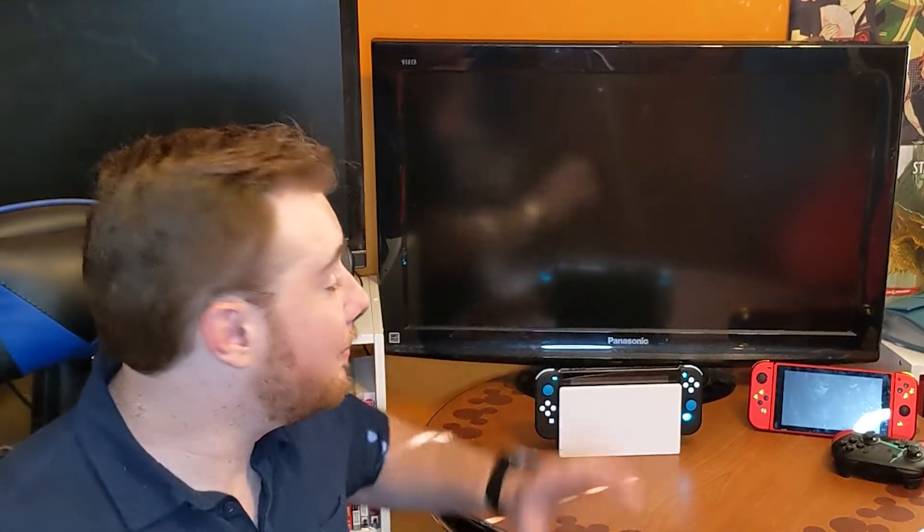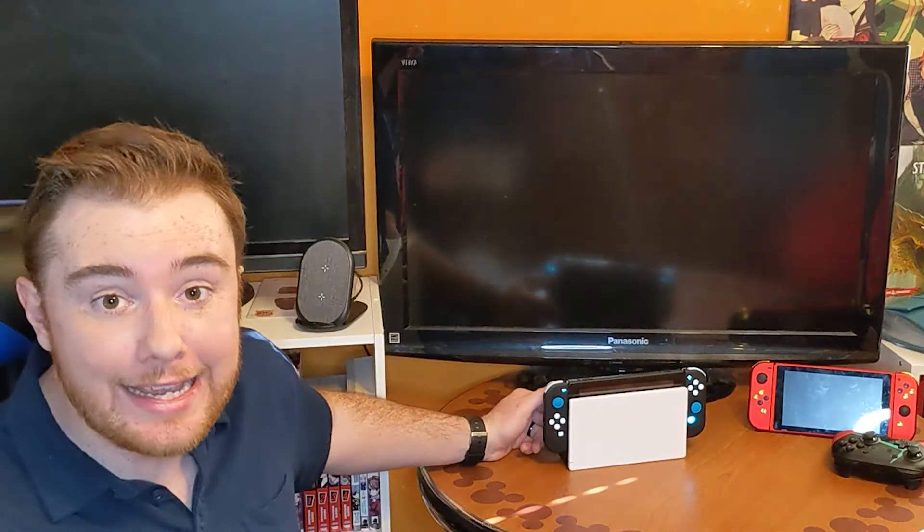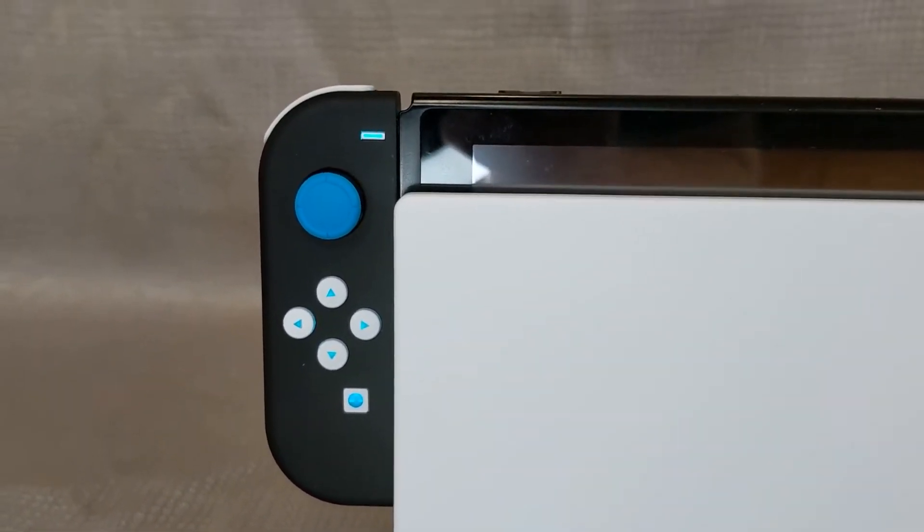That light didn't just come with the rails — it also came with an extension for the dock. So when I turn my Switch on in the dock, it is the exact same blue light as the rest of it, adding to that central theme. I just think it comes together in such a beautiful package. I'm so proud of how it turned out. I am blown away by how good the Switch looks — it still takes my breath away how clean this looks in front of my TV.